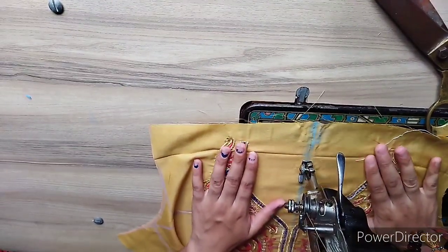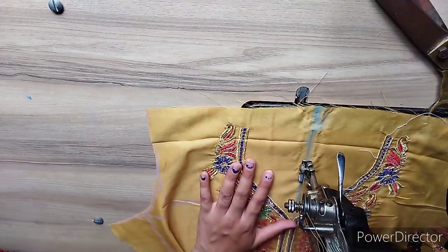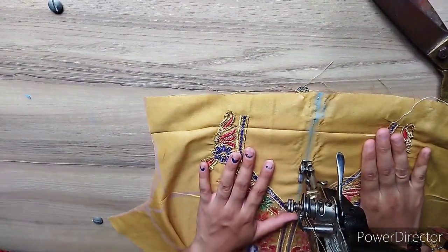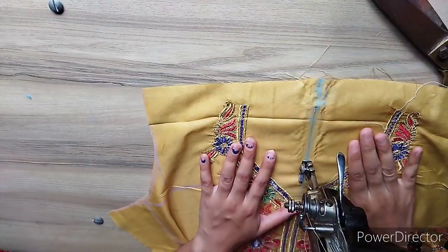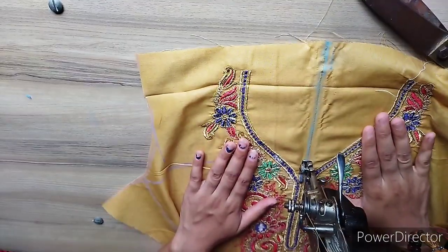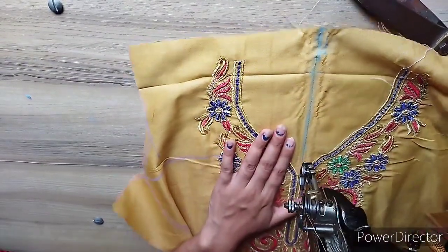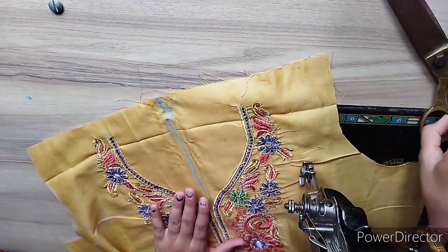You have to place this in the background. You should be aware that the suit design — this is the center portion. In this center portion, you should be careful. Because if it is a little off, then the side design will also be cut. So we will put it in the center.